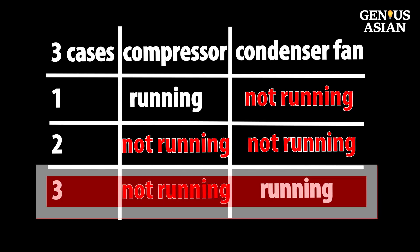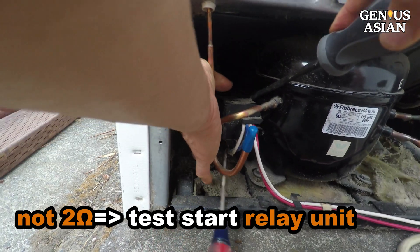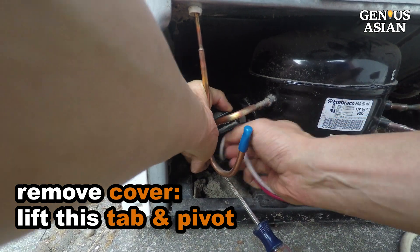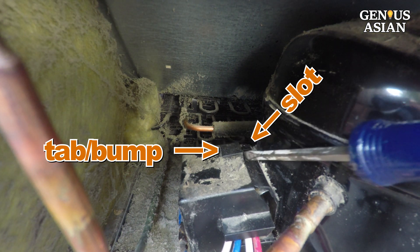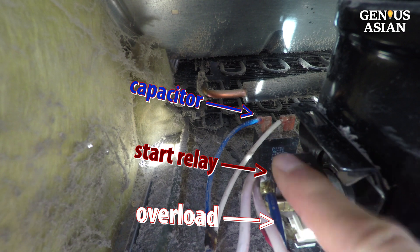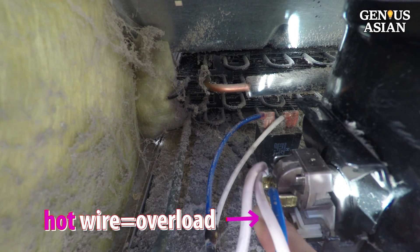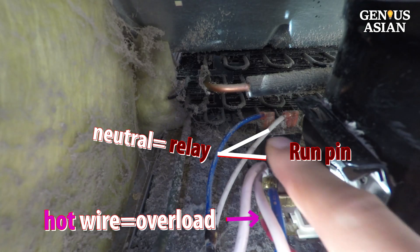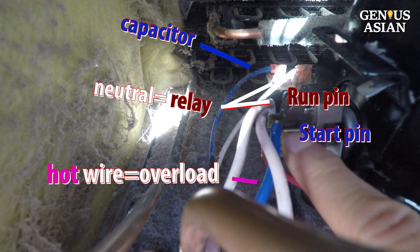Situation 3: the compressor is not running, but the condenser fan is running. When the compressor is not around 2 ohms resistance, we can test the start relay unit. To remove the start relay cover, lift this tab while pressing the body down to pivot around the tab. We notice three components: start relay, overload, and capacitor. The hot pink wire goes to the overload, the neutral white wire goes to both the start relay and the capacitor. This wire connects to the run pin on the compressor, the blue wire connects the capacitor, and the relay connects to the start pin on the compressor.